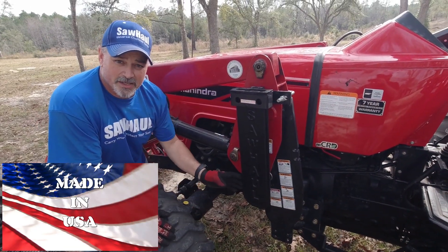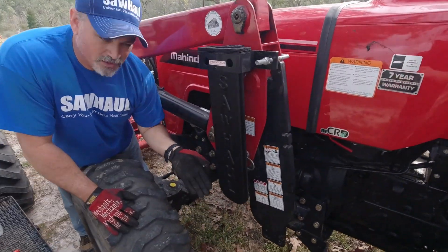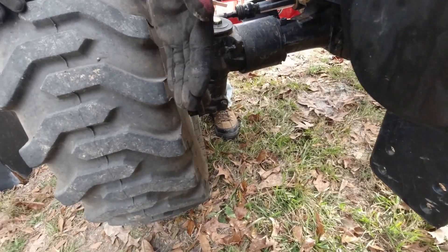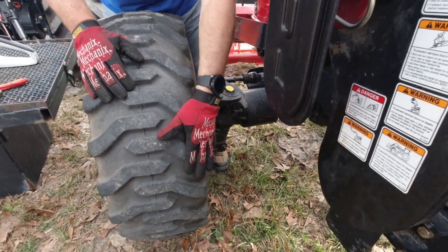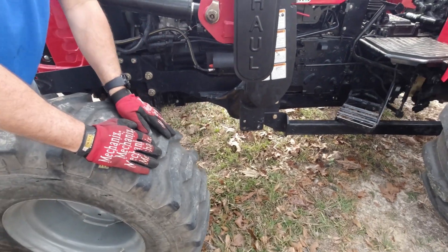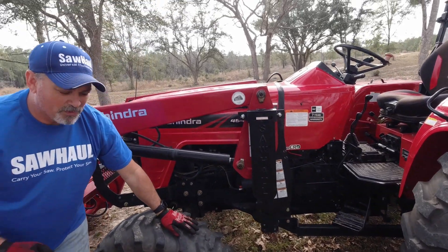Some people worry about clearance if you attach it to your front end loader, but there are actually no issues whatsoever when installing the Saw Haul scabbard against the front tire — you have tons of clearance, probably a foot and a half. I've done a video of the installation process and I'll put that up in the upper corner.